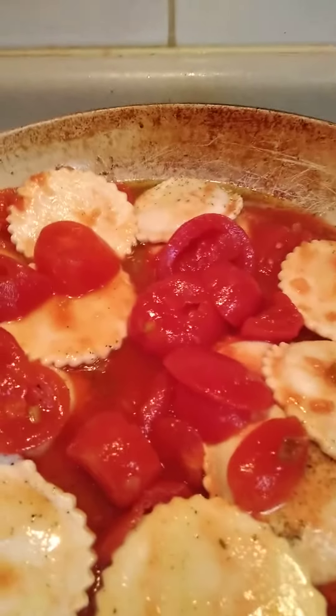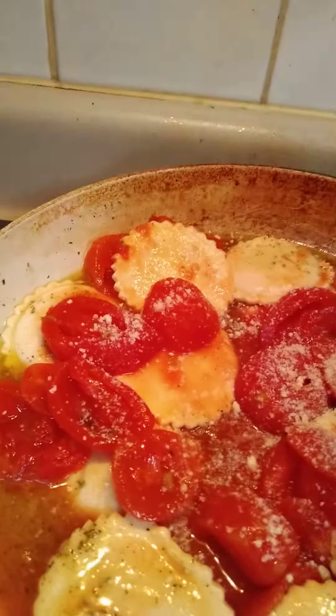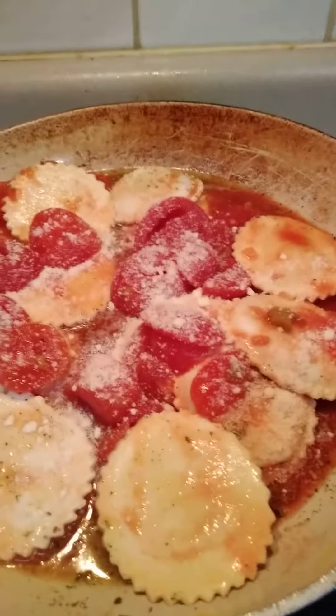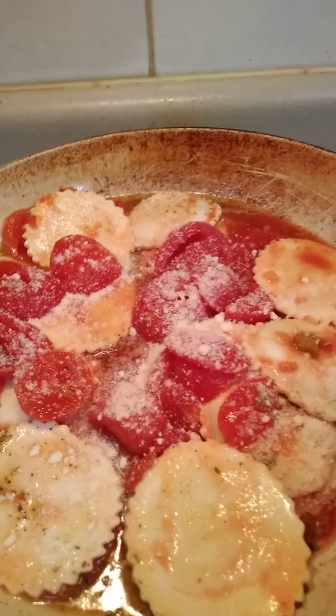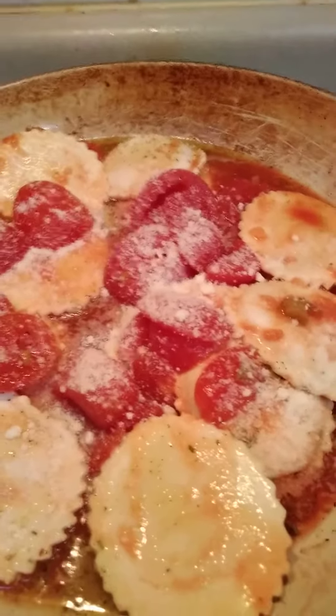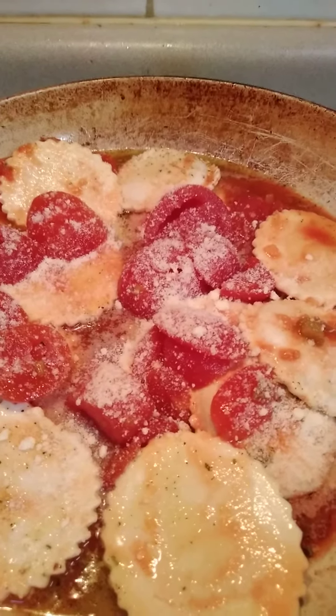And then I'm gonna add this parmesan cheese, so I'll put a little on just while I'm making the video. Making this real quick — nice easy thing to make. Alright, happy Sunday night, love you all, peace.